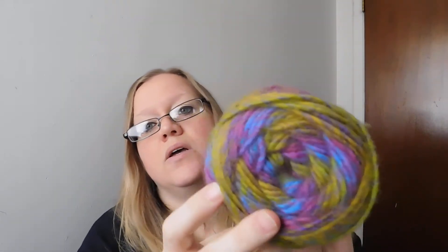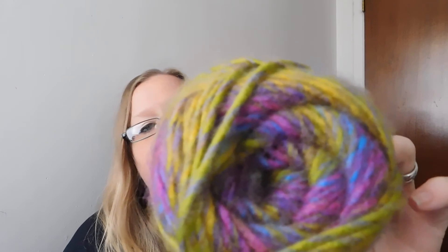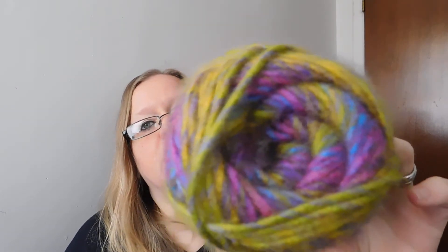Then Hobby Lobby started carrying some Red Heart Colorscape. This is the one I got, and this is Barcelona. It has blues, purples, and a lime green color. It is 187 yards, medium weight, 100% acrylic. Very soft — not as soft as I love this yarn — but it is still pretty soft.